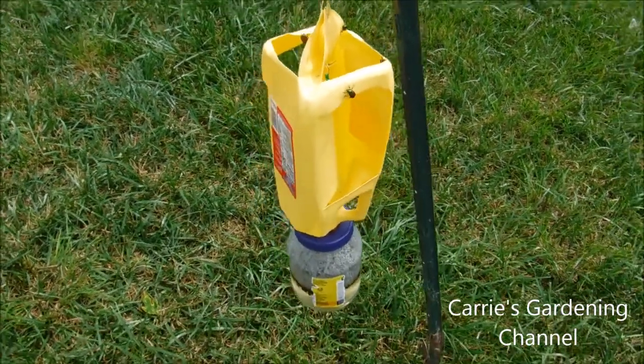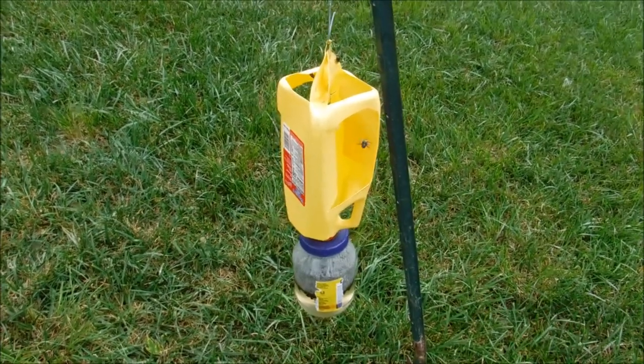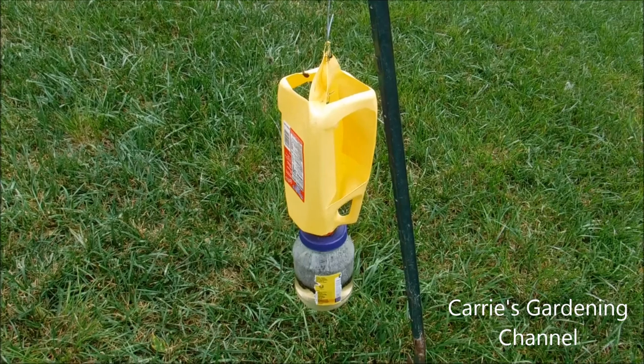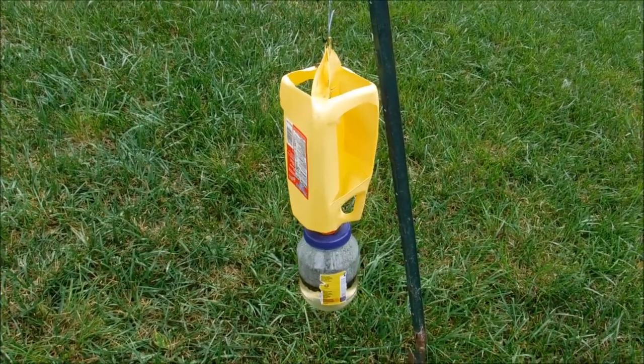We'll also do a video on how to actually make one of these traps. So if you like my video, please like, comment, and subscribe. If you have any questions, you can leave them below and I'll try to answer them for you. Please don't forget to hit that little notification button. Thank you for watching and I hope you have a nice day. Bye.